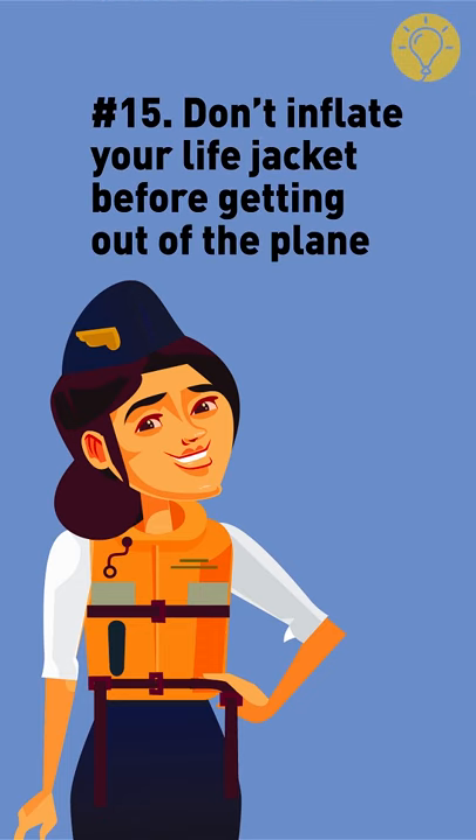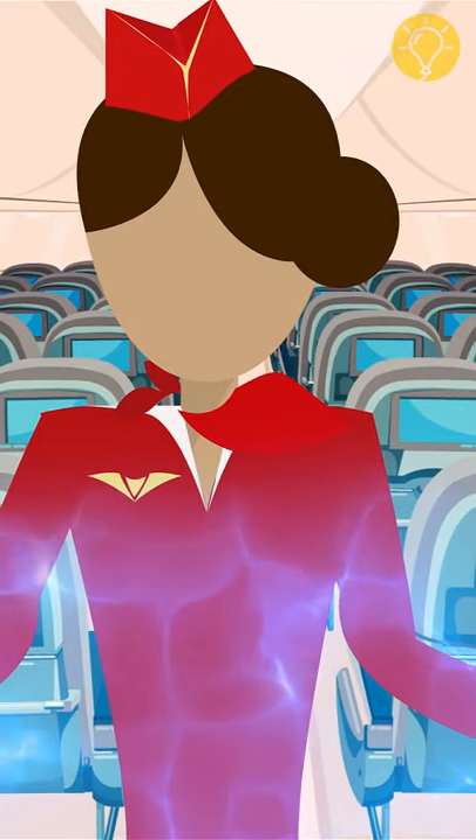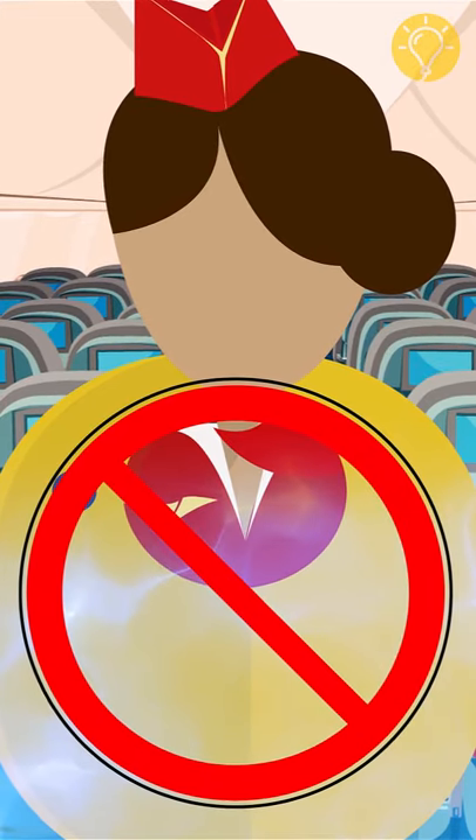Don't inflate your life jacket before getting out of the plane. In the case of an emergency water landing, inflating your life jacket inside a rapidly submerging airplane would be a big mistake.